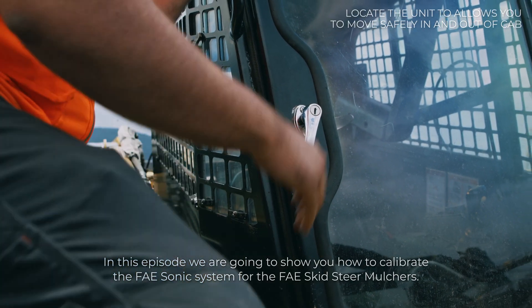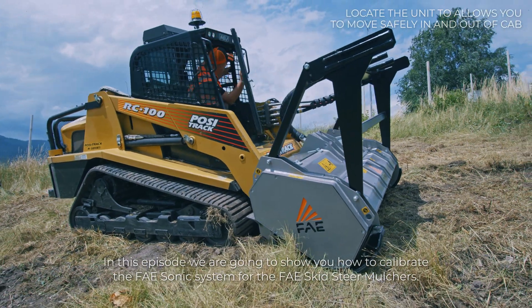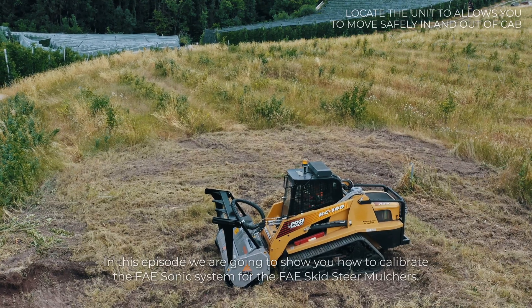In this episode, we are going to show you how to calibrate the FAE Sonic System for the FAE skid steer mulchers.